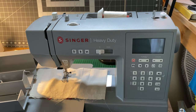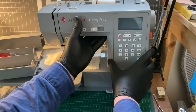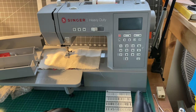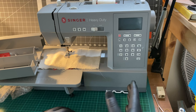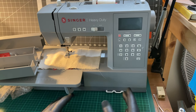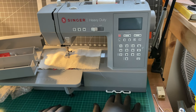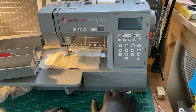For me the display isn't too difficult to understand, although I am wondering when machines like this will end up coming with a colour display. I really don't like the stitch reference cards down here.